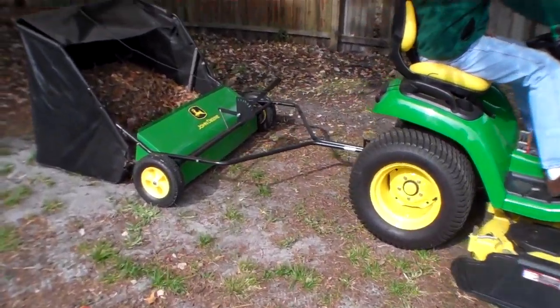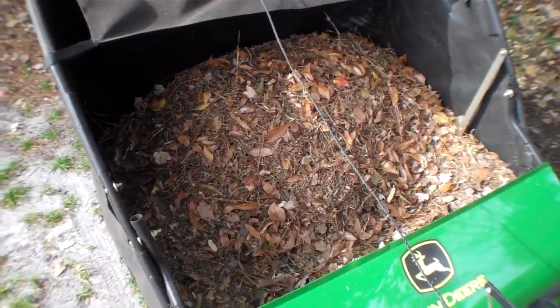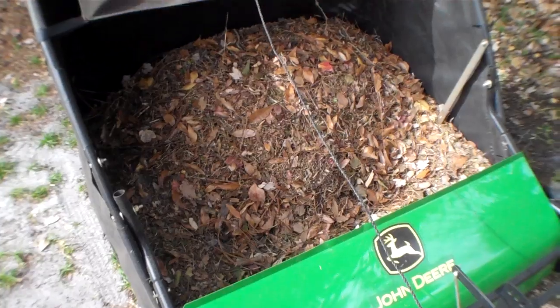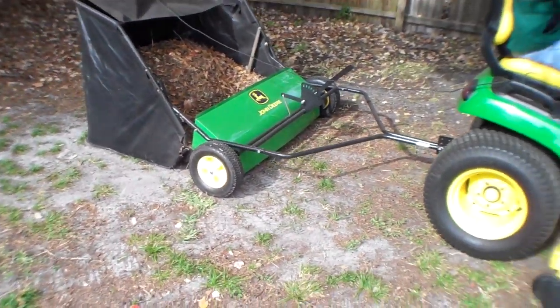All right, so here we are — we filled the sweeper with debris, maybe even a little too much. Now we're going to back it up to our compost pile.